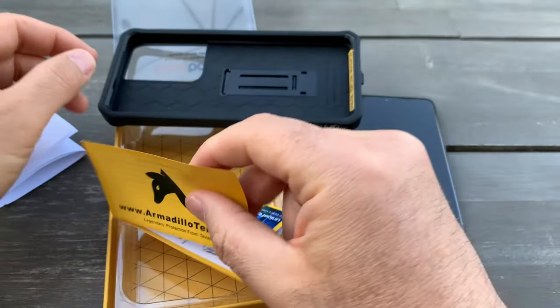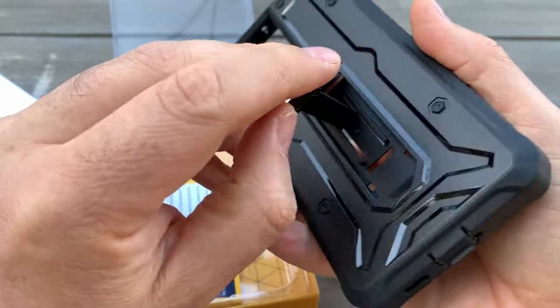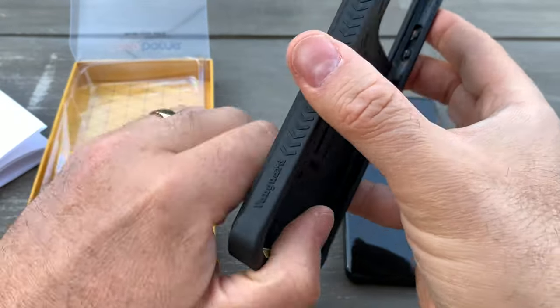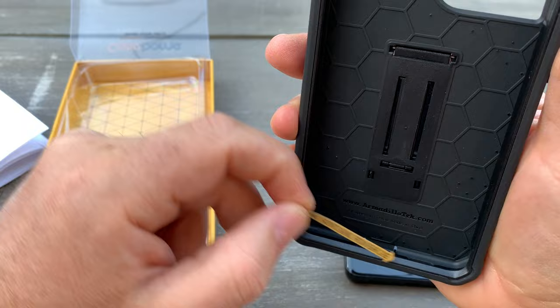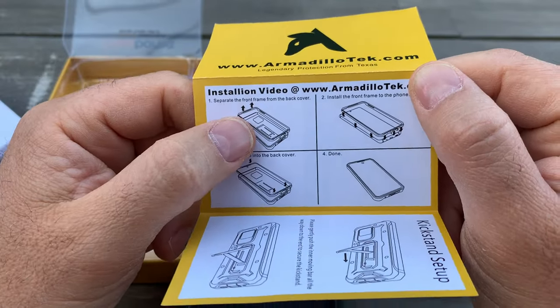This case comes with a stand, which should be useful if you like to watch movies. Let's put it on first — you need to separate the front from the rear case.